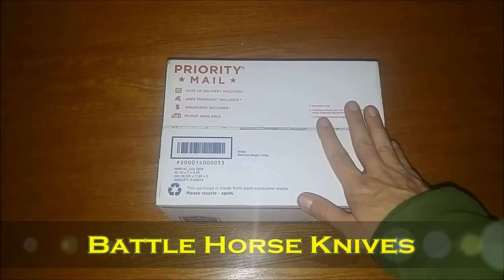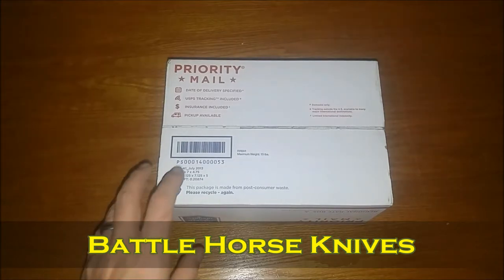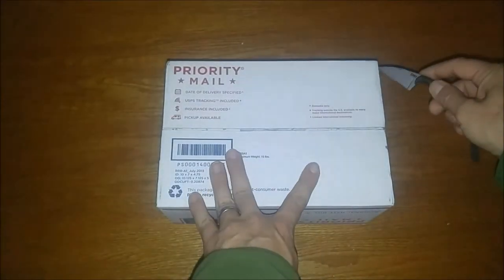All right, hey everybody. I am stoked right now to get ready to open this package and get into what's inside. All right, let's get into this.